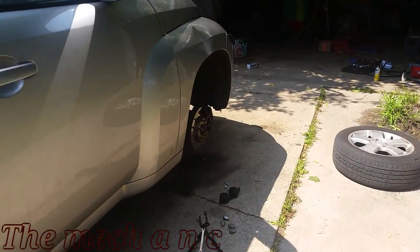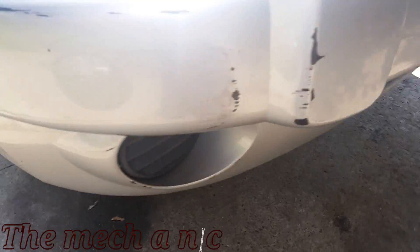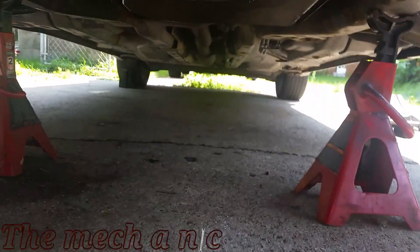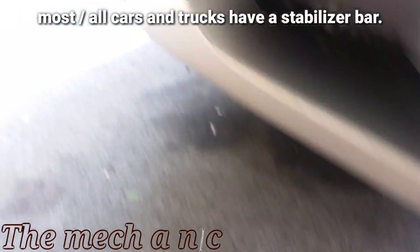Welcome back. This video is going to be a little bit different from my normal stuff, but I think it could help a lot of people who are hearing clunking noises coming from their front suspension. This video is not vehicle specific — basically if your car has a stabilizer bar or a sway bar, whatever you want to call it, this can apply to you.